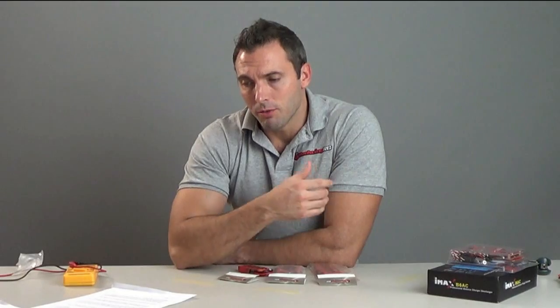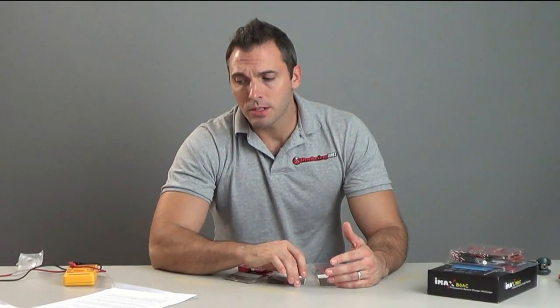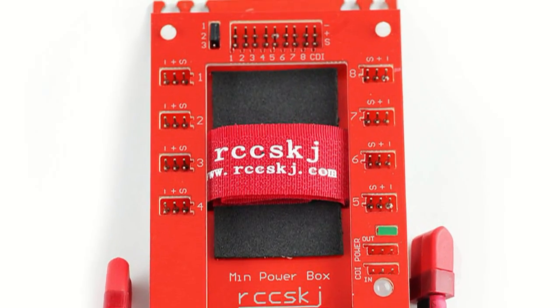And here's why. If you have one battery for the receiver and one for ignition, and your ignition battery fails, well more than likely you're going to lose your plane unless you're in an ideal position in the air. And if your receiver battery fails, you are pretty much guaranteed to lose your plane. So again, two batteries is not redundancy unless they're used in conjunction with some sort of power box that takes both signals and shares the load — if one fails, the other takes over.